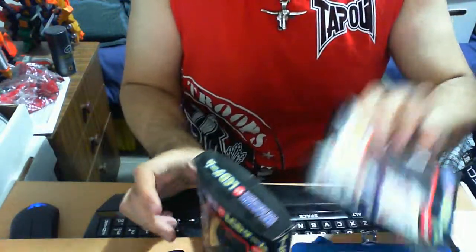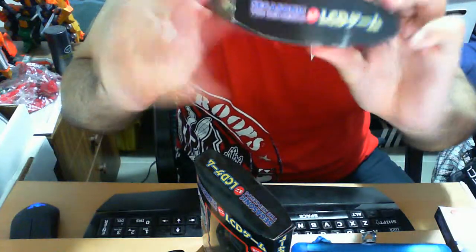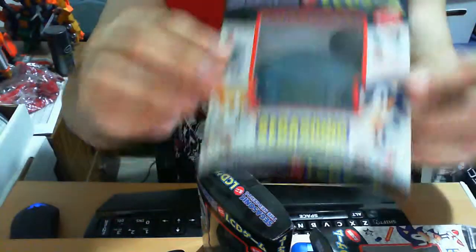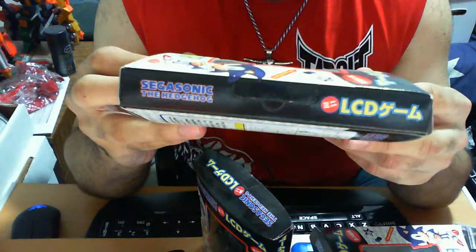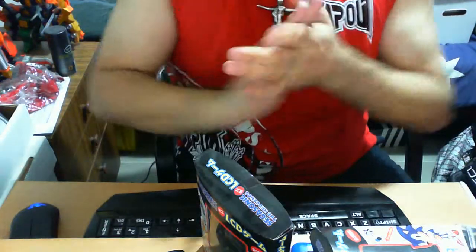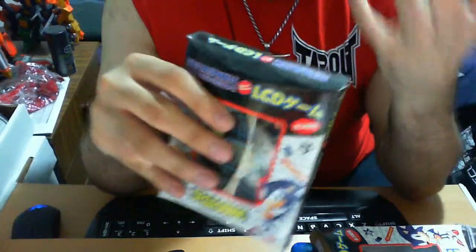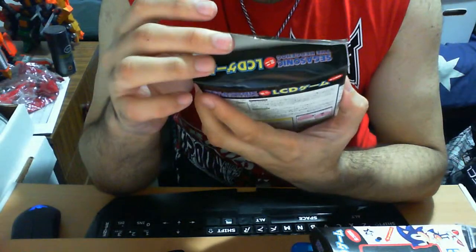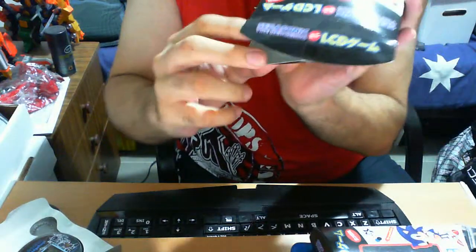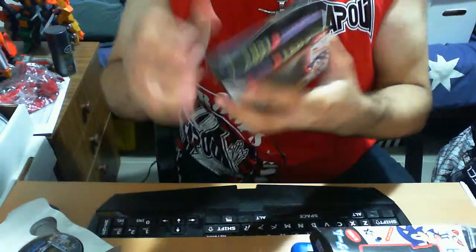They're exactly the same in every possible way. Now, to be directly honest, there's absolutely nothing inside — no instruction sheets. Mind you, all three are brand new; they come with everything inside. No instruction sheets — not really too surprising, but in a way it's kind of good and in a way it's kind of bad.